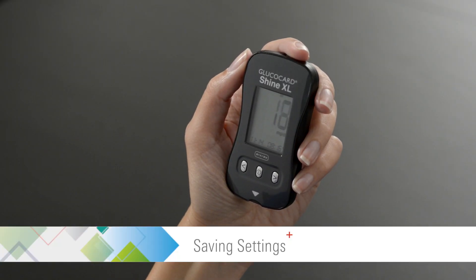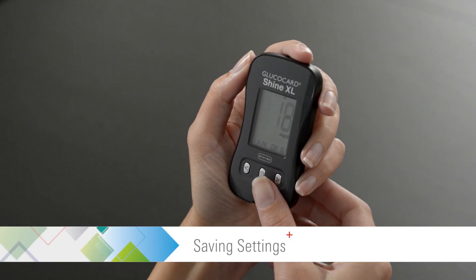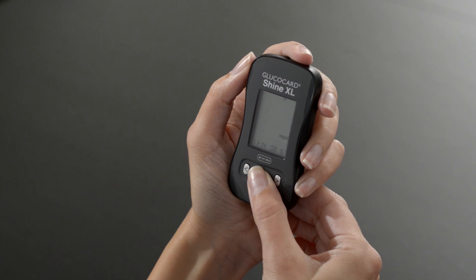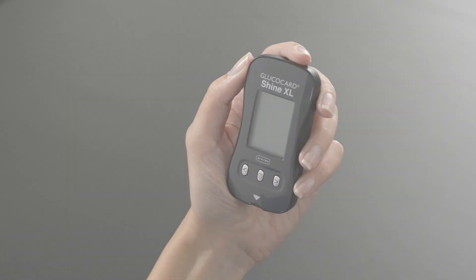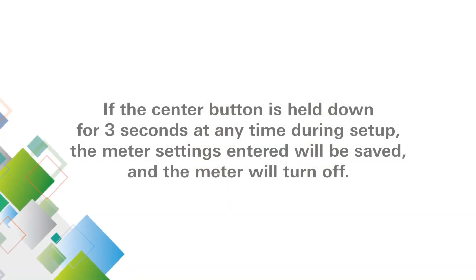Meter setup is now complete. Press and hold the center button for 3 seconds and the meter will save all of the settings and turn off. If the center button is held down for 3 seconds at any time during setup, the meter settings entered will be saved and the meter will turn off.